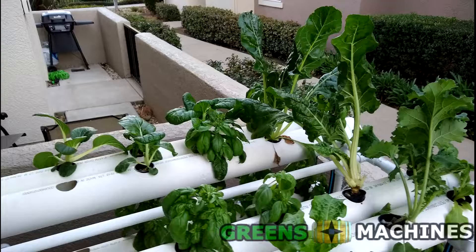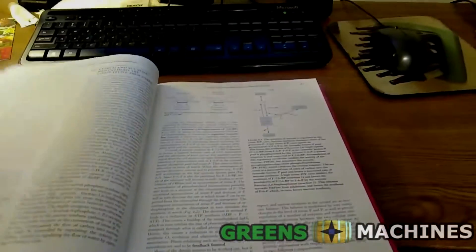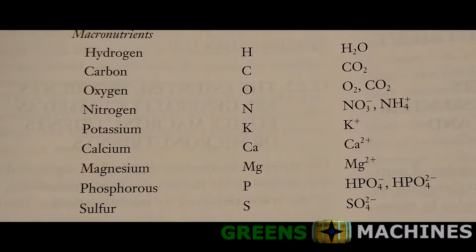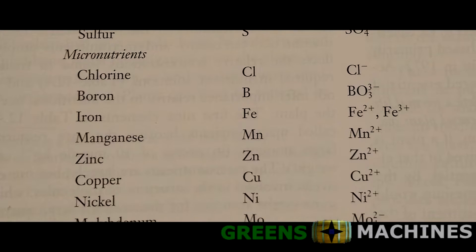First, though, I'm going to share a little biology lesson. According to this plant physiology book I have here, plants need three main nutrients for growth, which I will refer to as macronutrients. Plants also need a variety of other nutrients to support their cellular functions, and I'll refer to those as micronutrients.